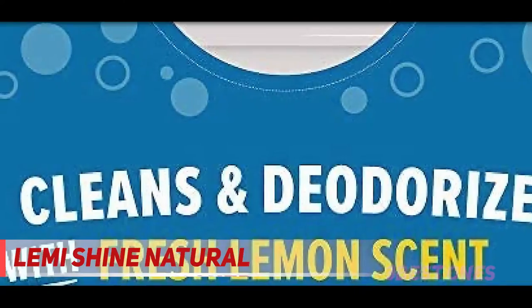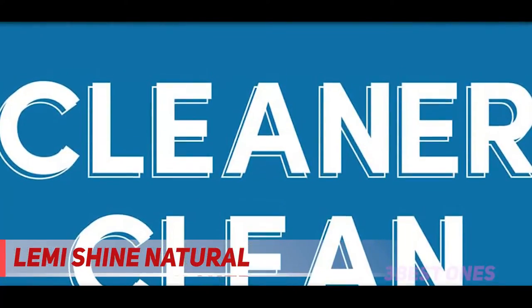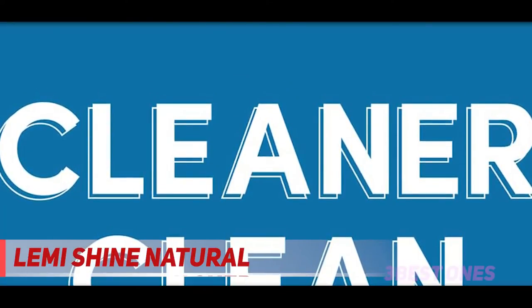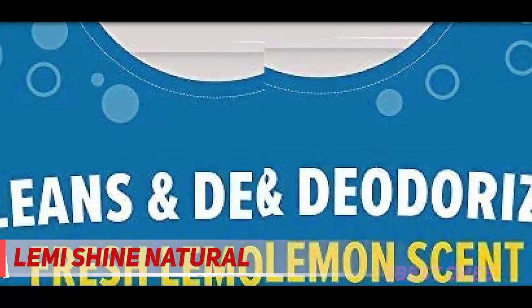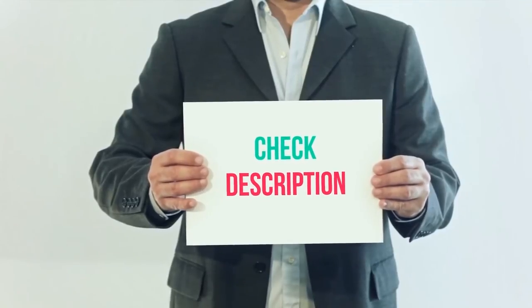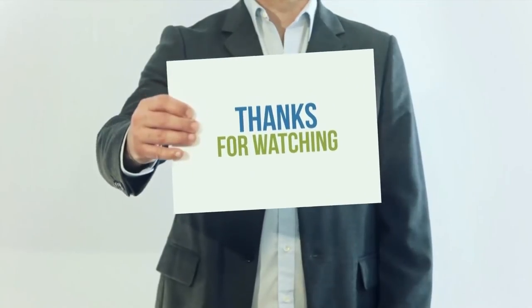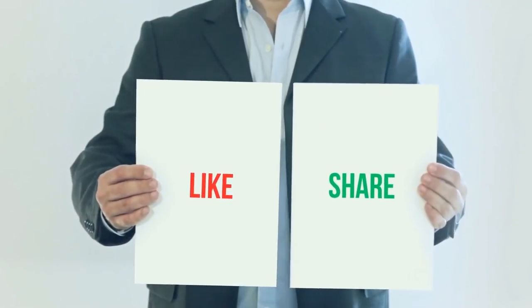Another reviewer was so impressed with the results that they wished they had taken a before-and-after photo, saying they weren't expecting it to work that well. Their dishwasher had pretty heavy build-up and odor, so they used two packets for their first wash and report that the results were amazing. I will definitely begin using this every month. Product links are included in the description — check them out for more information and the latest price. Thank you for watching, please subscribe, leave a like, and share with your friends.